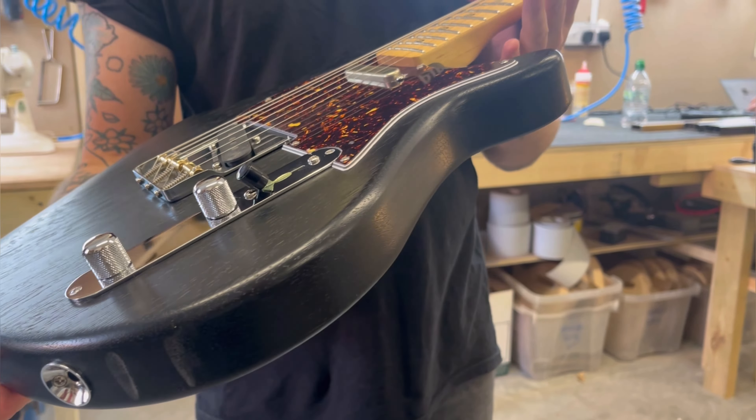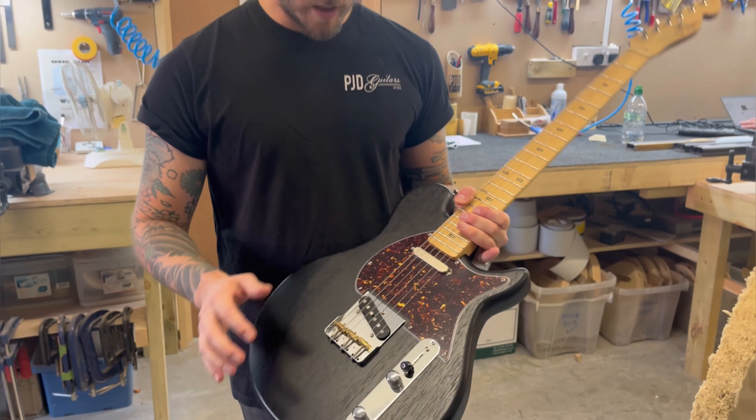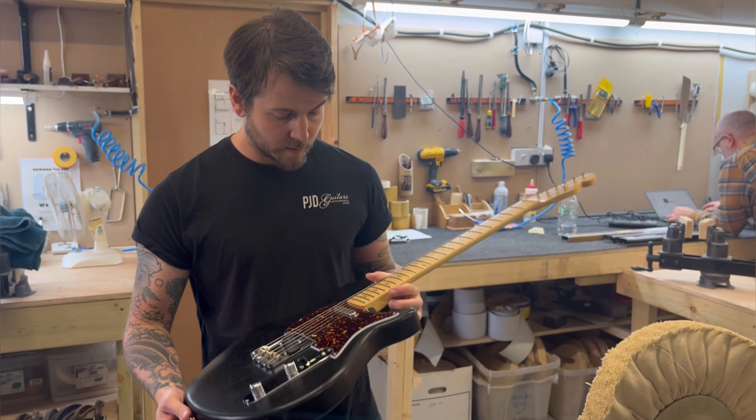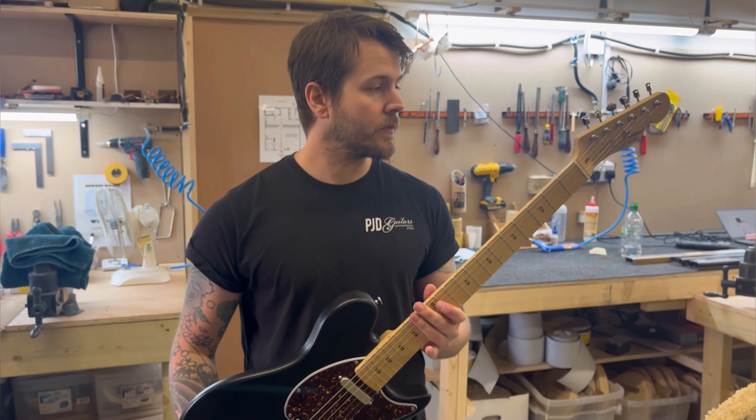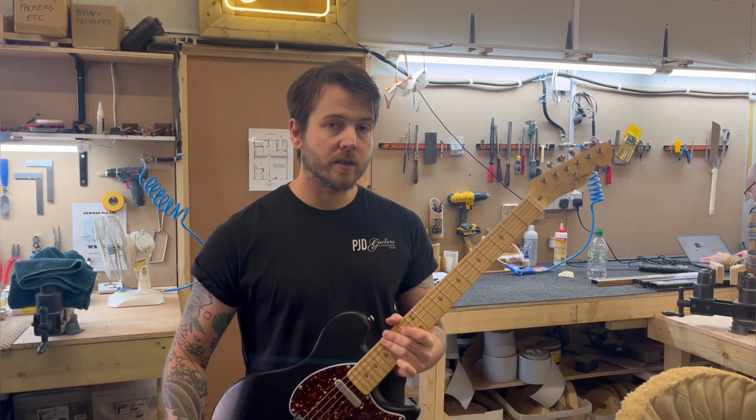We've got our new logo, as you can see, which is a silk screen decal. Gotoh hardware — a Gotoh telecaster bridge — and this is loaded with our hand-wound pickups. These are called the High-T pickups, based on a '59 set.